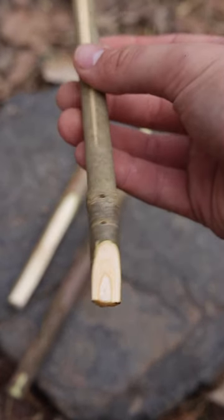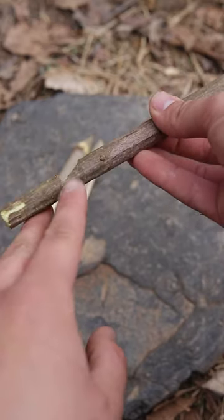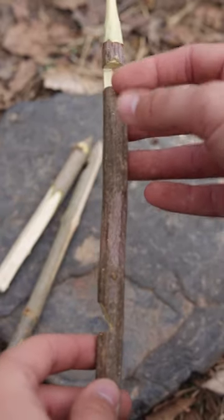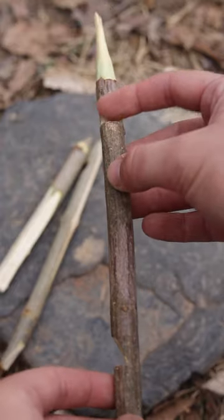Then last, for our bait stick, you're going to need to carve a seven notch, and further down the stick on the side you need to carve a log cabin notch.